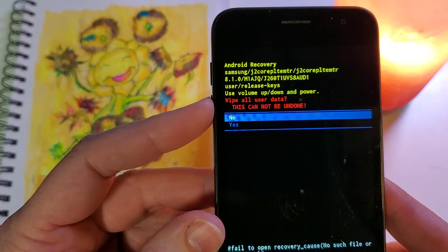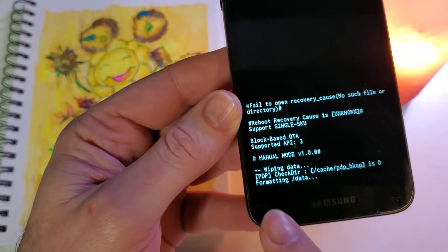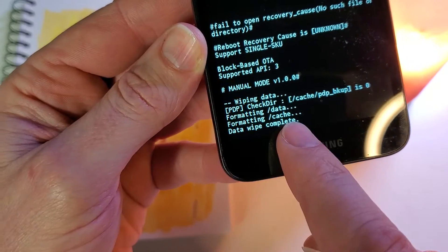Next we're going to verify yes, wipe all user data. This cannot be undone. Yes with volume and okay with power. And then we always want to check down here and make sure that we get the message 'data wipe is complete.'